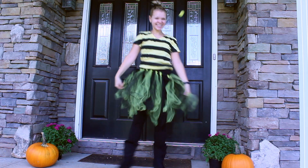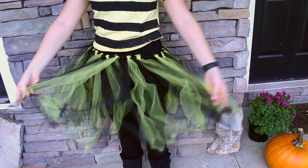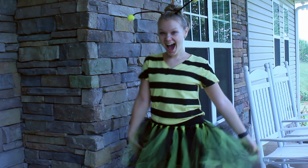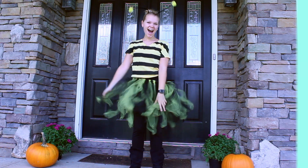I made a black and yellow tutu last year. It was extremely easy, but if you don't have time to make a tutu, just wear a black skirt, or black pants, or black shorts. I just wore black leggings under the tutu and wore black furry boots. And I took a yellow t-shirt and put black stripes on it, but if you don't have time for that, just wear a yellow shirt.